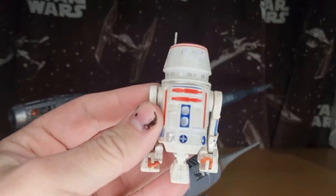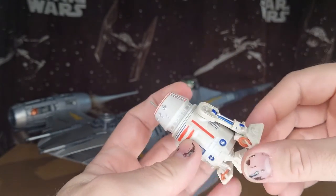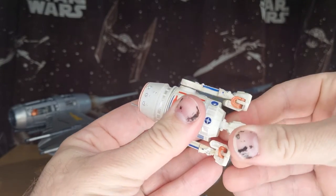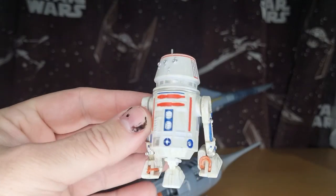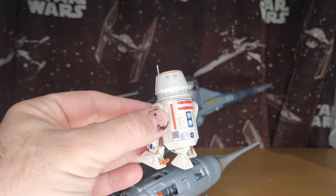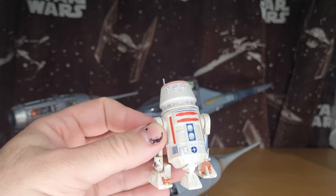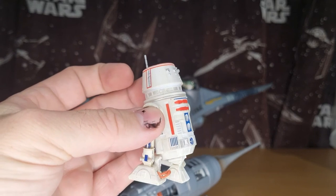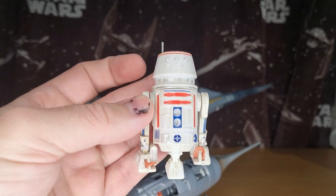So pretty much gone through the articulation — just has a swivel head, swivel arms, little pivots at the feet, and the foot is removable but no movement there. He'll go and sit nicely on my Mandalorian shelf. Hope you've enjoyed taking a look at R5. We'll be back with some more reviews very soon. Till then, may the force be with you, always.